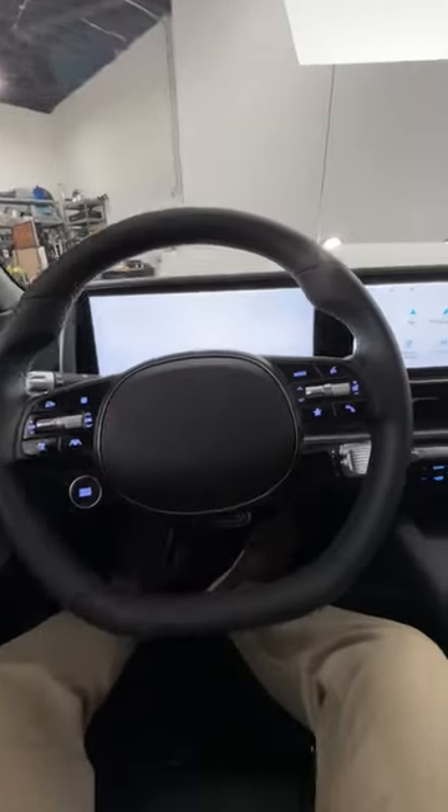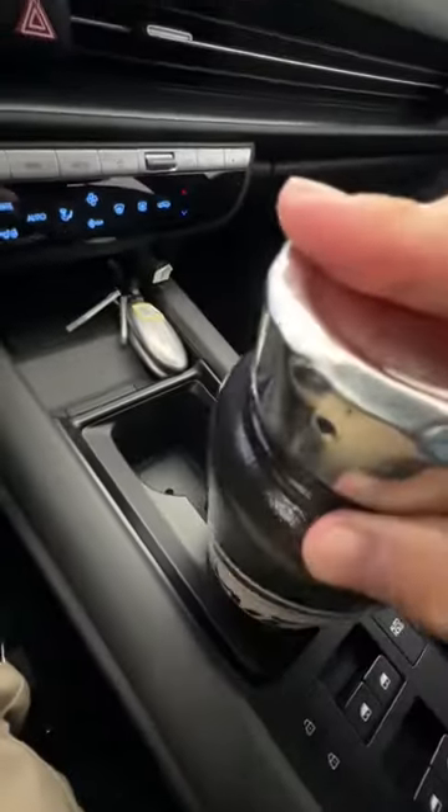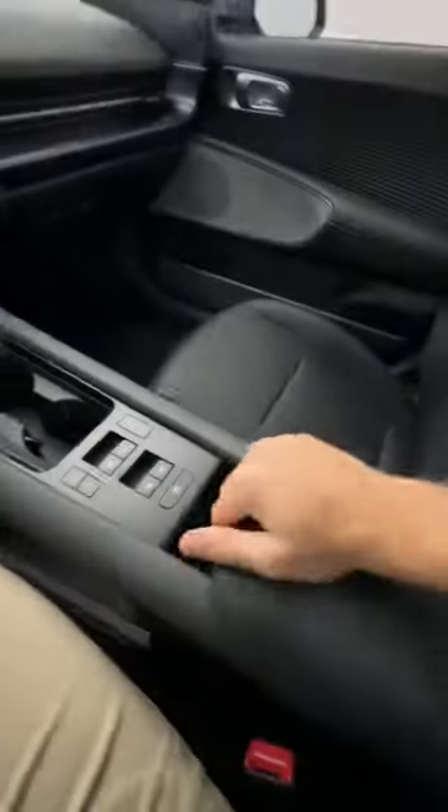Will my big bottle fit in the Hyundai IONIQ 6? Let's find out, starting with the front cup holders, which are close, but the shape is not compatible. Into the console — just barely, no.